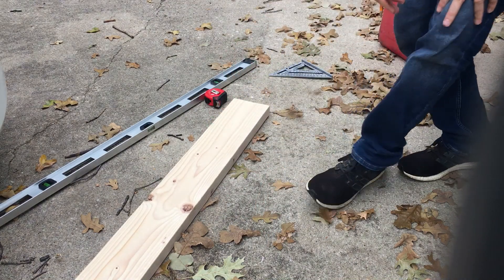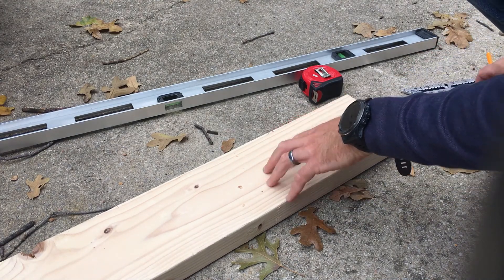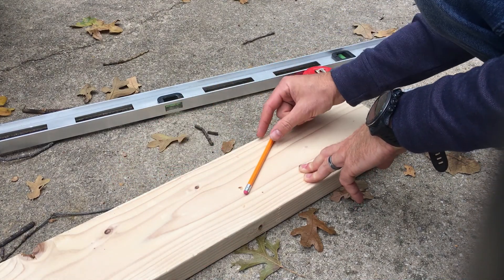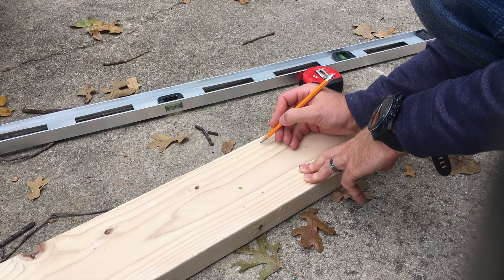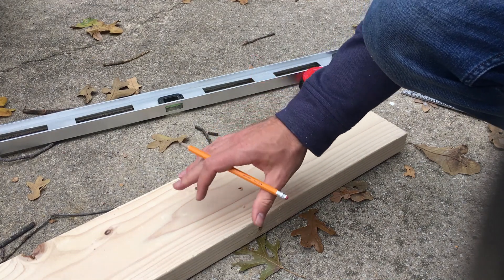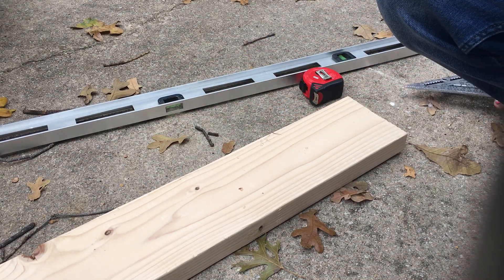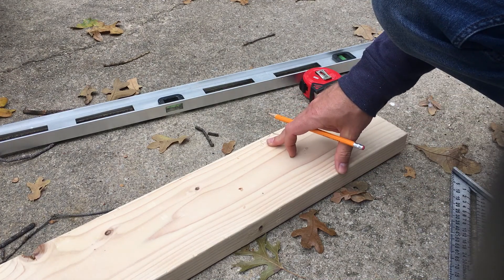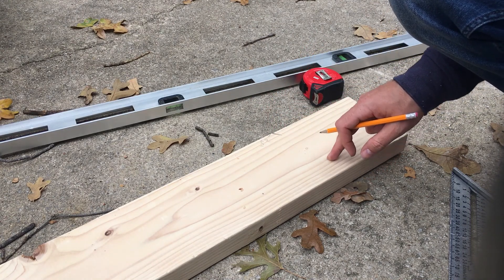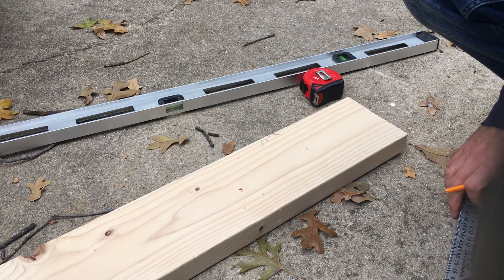I'll bring this down a little closer so you can see how we create the bird's mouth. Based on what we know: from this point, 39 inches is the horizontal run, 42.2 inches is the rafter length along the top, and the angle is 22.5 degrees. You can find a right triangle calculator online, or figure out your rise over run using a² + b² to get your hypotenuse. That gives us the point where we need to cut the bird's mouth so the rafter will sit on the top plate of the wall.